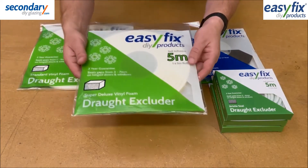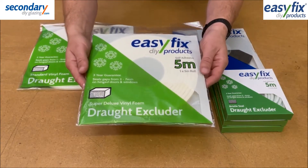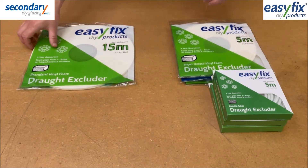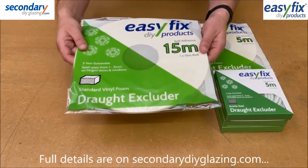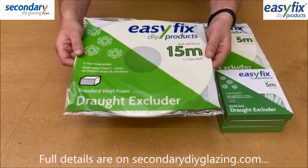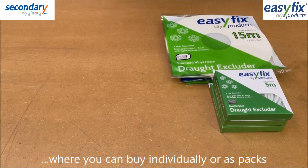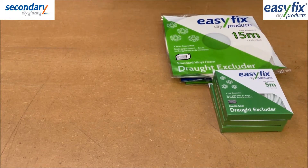Each of the foams has a plastic cover that should not be removed as it prevents the strip from being stretched out of shape. All dimensions, pack sizes, colours and pricing are available on SecondaryDIYGlazing.com where they can be bought singly or in bulk packs. Here is a summary of the different types available.